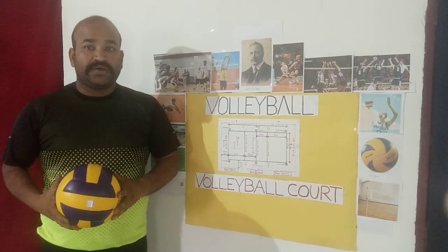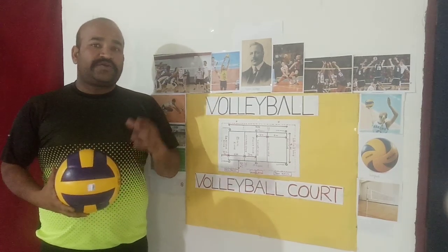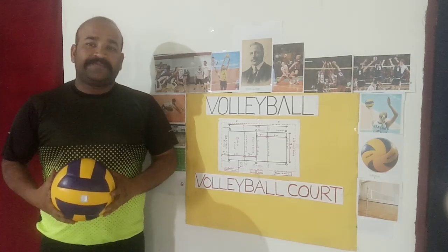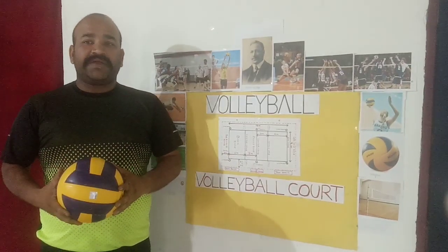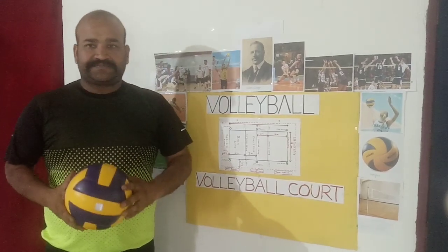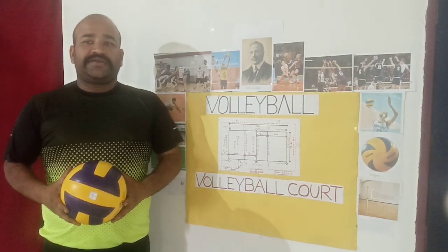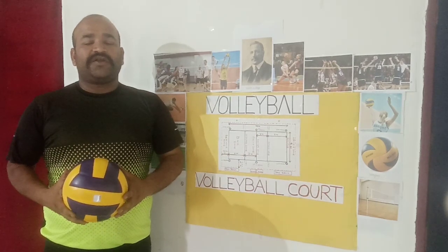The job of the volleyball digger is to resist the opposing team's attack and help their teammates carry out a successful attack. In other words, a digger has to drive the ball to the right place on the volleyball court.